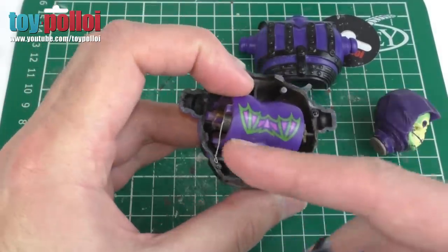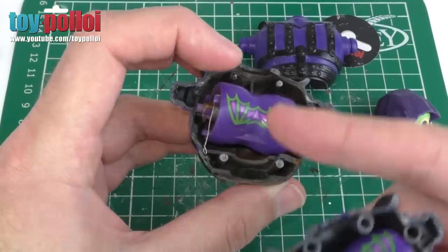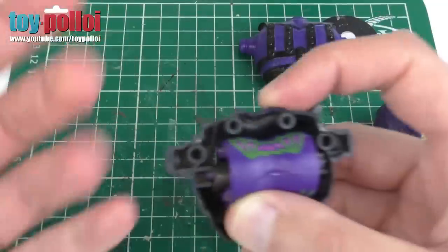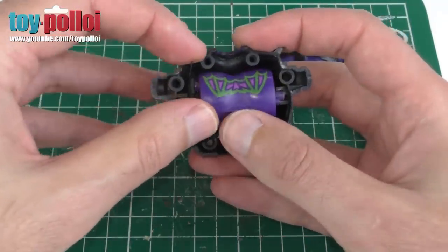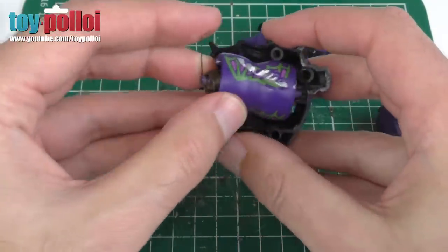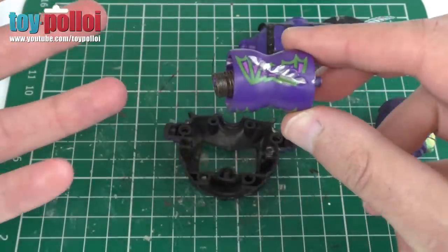I've taken a few of these apart to see what happens. Here's another one that wasn't working — this wire was just a little bit bent. So I've straightened out the wire, put it back in place, and it all works again. The tricky part really is actually getting everything back together with it all in the correct place, so I'm going to start again and go through the whole reassembly process.